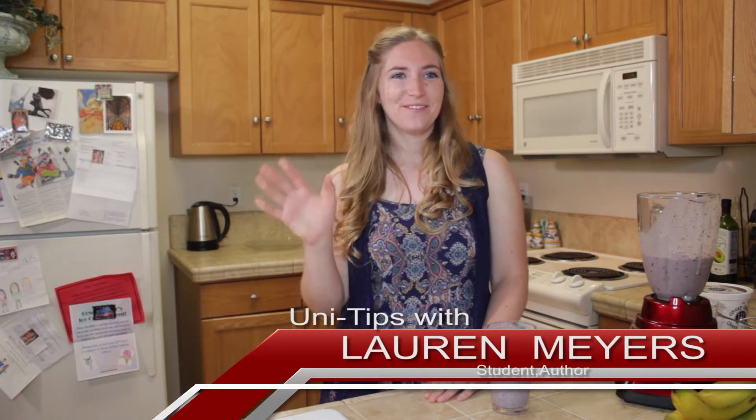Great for a snack after a workout or anytime you want. Thanks for joining me today on Uni Tips with Lauren — I hope to see you next time, bye!